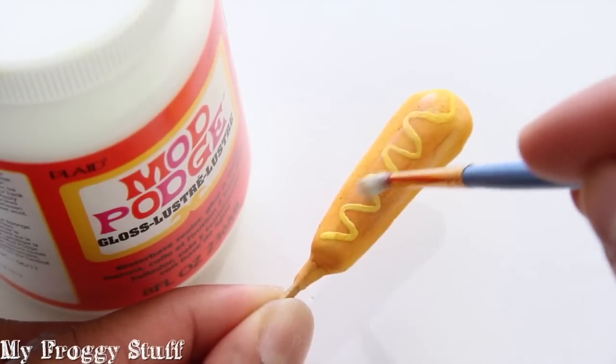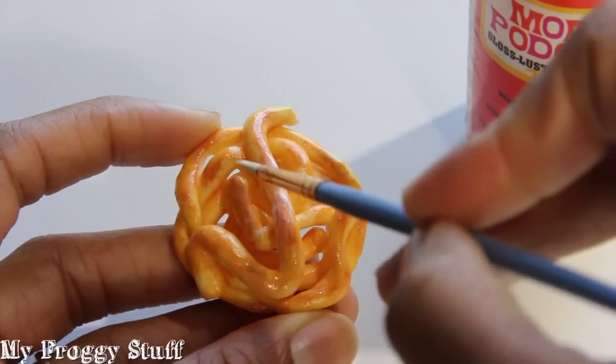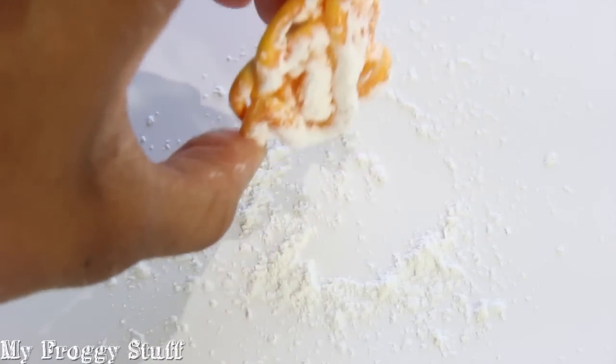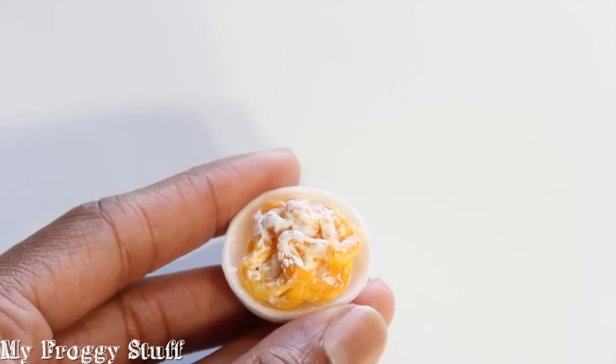Paint them with a layer of Mod Podge. Once dried, add more Mod Podge to the top of the funnel cake, then sprinkle on a little cornstarch. Tap off the excess and allow them to dry. Cut the bottom off of a Styrofoam egg carton to use as a plate.